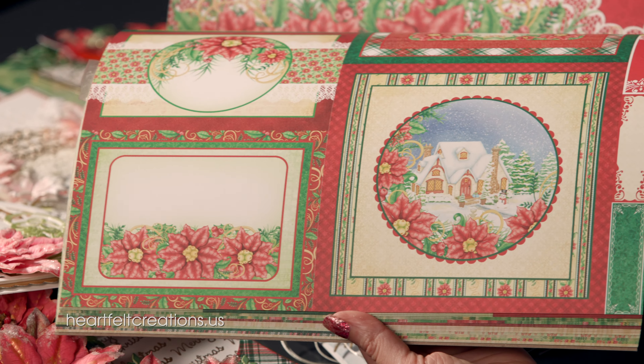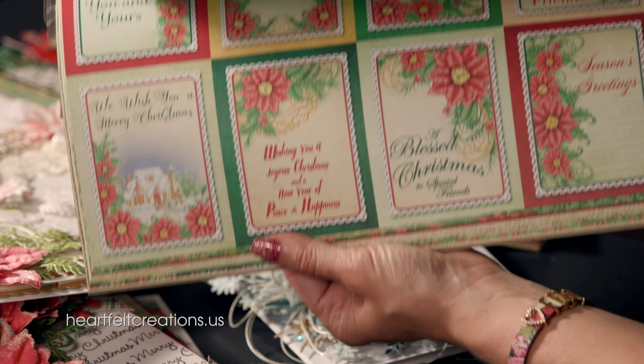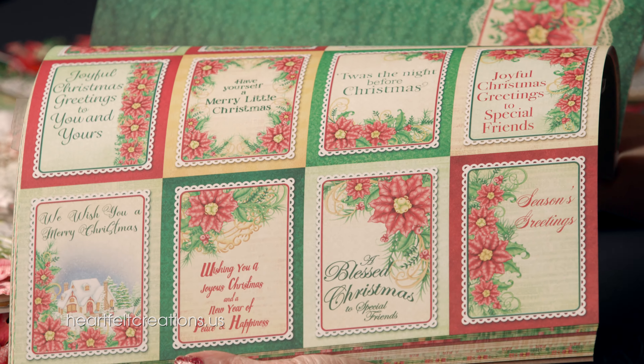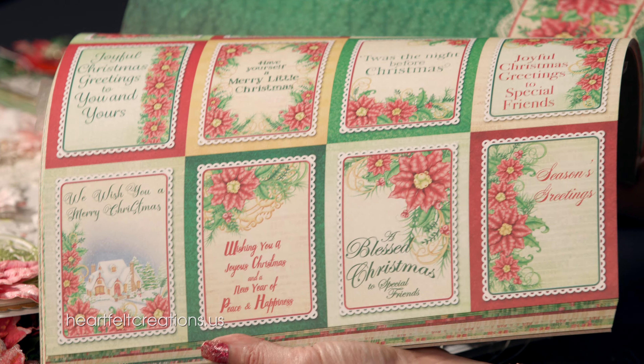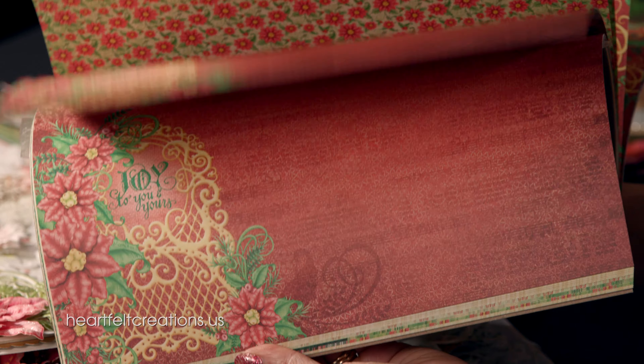If you're more of the simple style, you can just cut these apart, add one-dimensional poinsettias on top, and you have quick Christmas cards. You can make tons and tons of Christmas cards very quickly by cutting these sentiments apart, adding one or two poinsettias, and you are done.